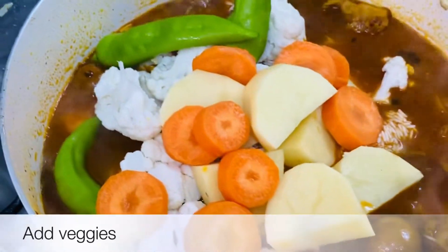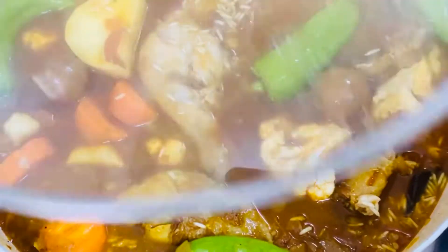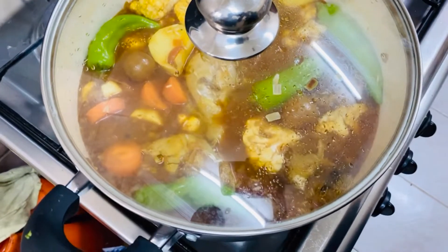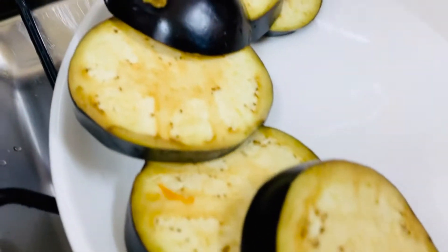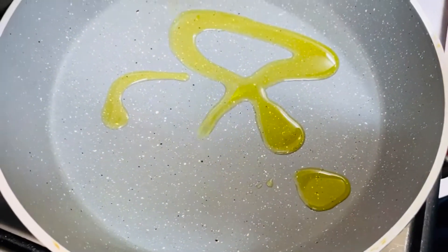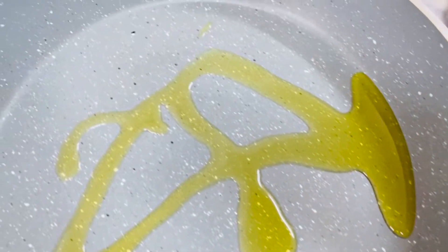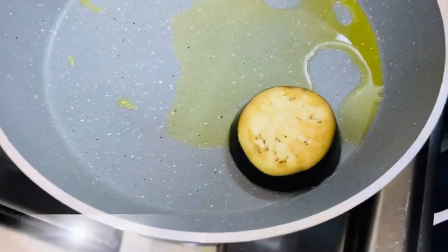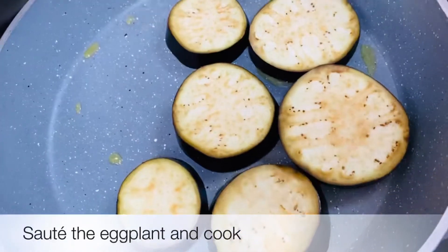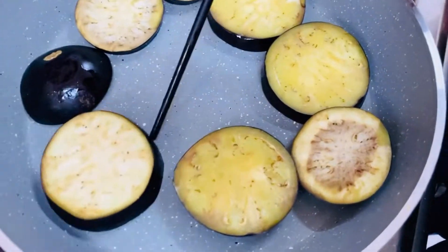Mix it well and put it on top of the pan. Add a little oil and cook it on a low flame in the oven.